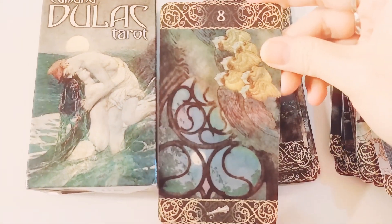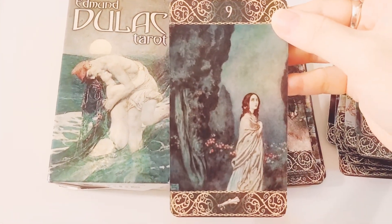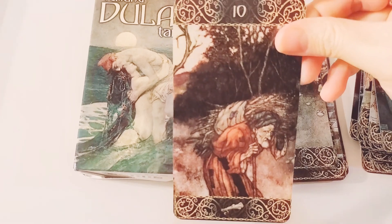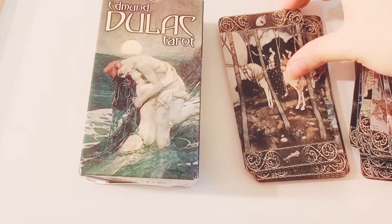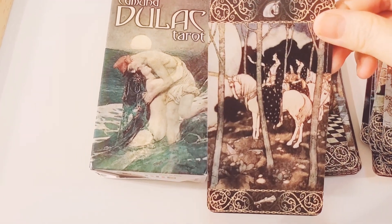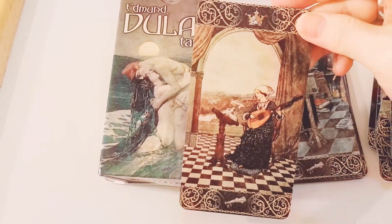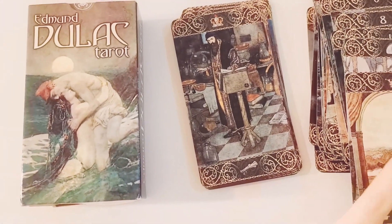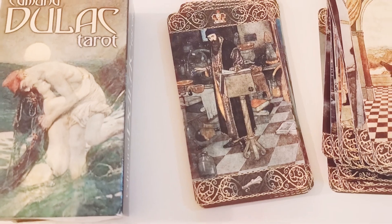And here we have the Eight of Wands — you can pretty much look at it and intuit that meaning. Here we have Nine of Wands — almost there. We have the Ten of Wands — very traditional, very traditional, no guessing there. And then we have the Page of Wands. We have the Knight of Wands — I like this. I think the Knight is a woman. And then we have the Queen of Wands — I like how she's musical. And then here we have the King of Wands.